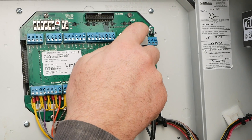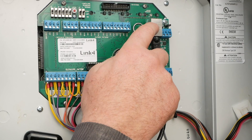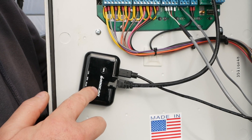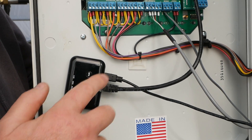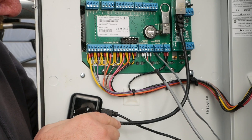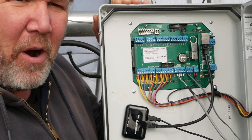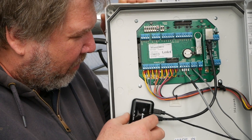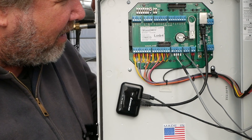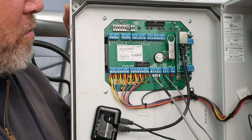Inside there's a communication module. I think they now come standard on the iGrow — the old ones you had to buy one, but this is now standard. The only thing I bought was this $25 adapter. All it does is convert your Ethernet signal to Wi-Fi and connect to the router on the farm. We have a pretty good router so it works really well, and this just plugs in.